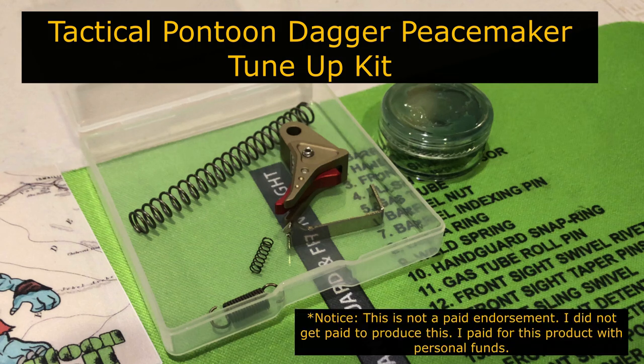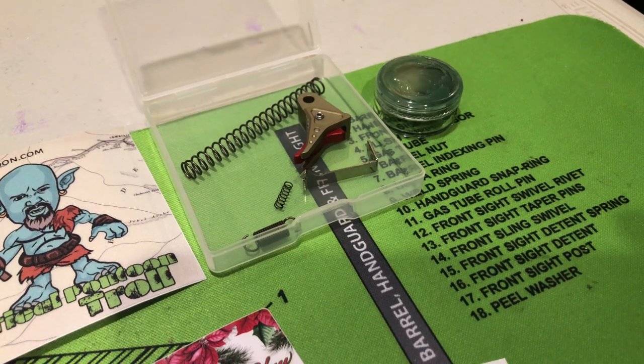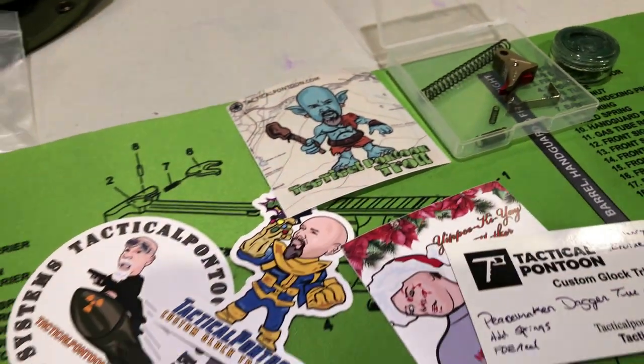All right, disclaimer time. I bought this with my own money. I thought it was a good product so I thought I'd do a video on it. So along with the trigger parts, he sent me a bunch of stickers. He also sends his business card with a personalized note — I thought that was a nice touch.